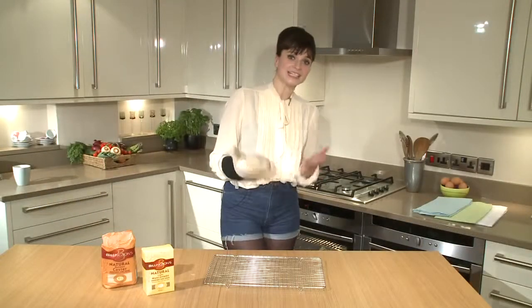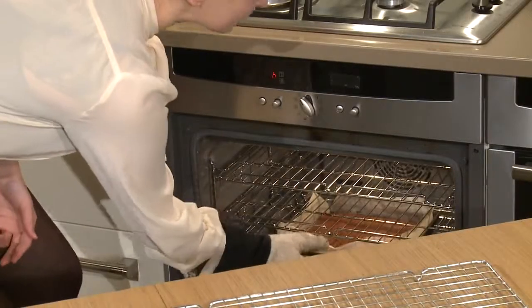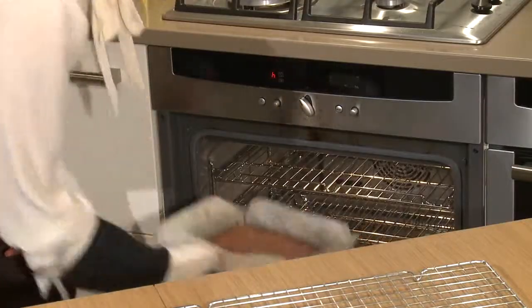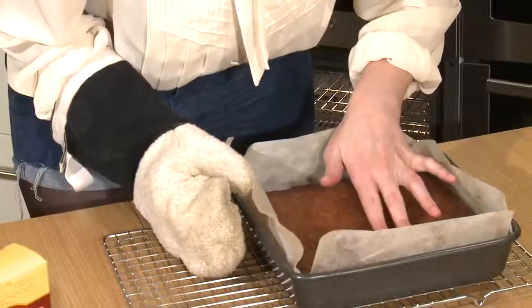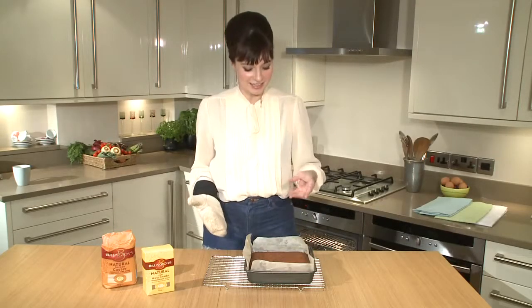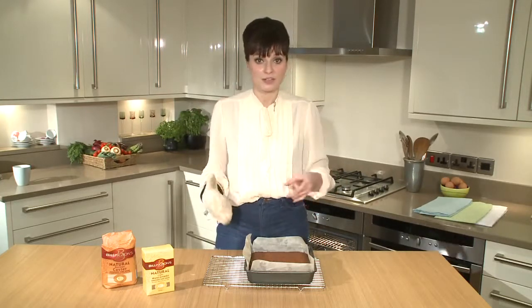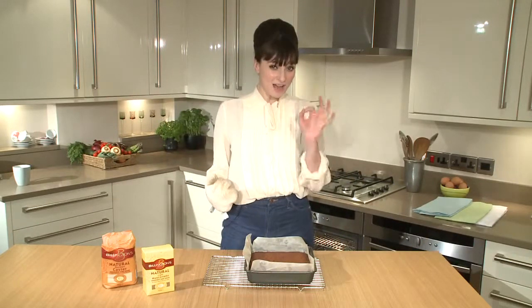It's been 25 minutes and the brownies are hopefully ready — and they are. That's exactly what we're looking for: a crumbly top. If I put some pressure on it, it's giving but not so much — you can feel the fudginess underneath. We just need to leave this to rest for about half an hour to an hour to cool down, then take it out, chop it into pieces, and serve it up. And there you have your perfect brownie.